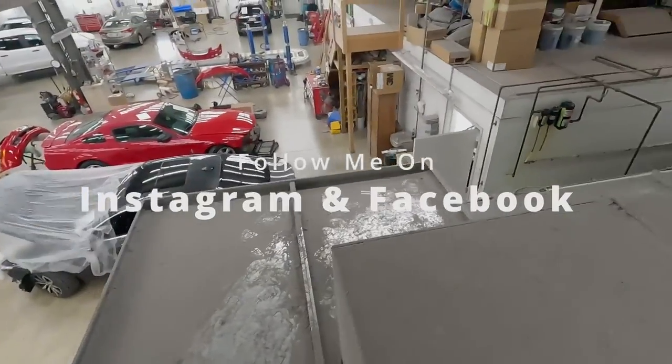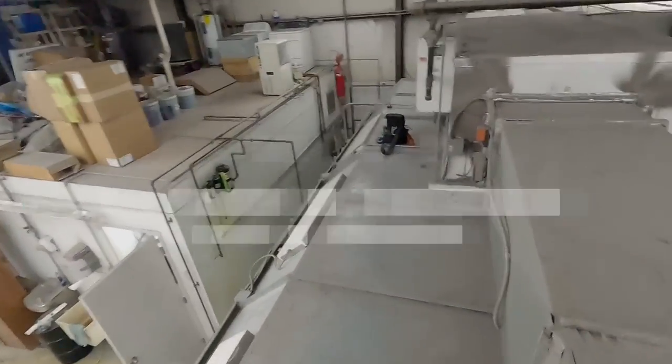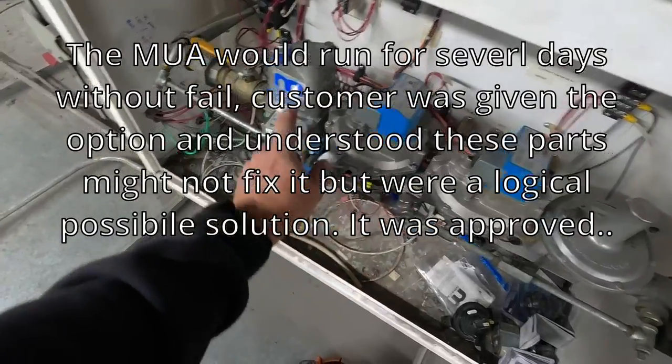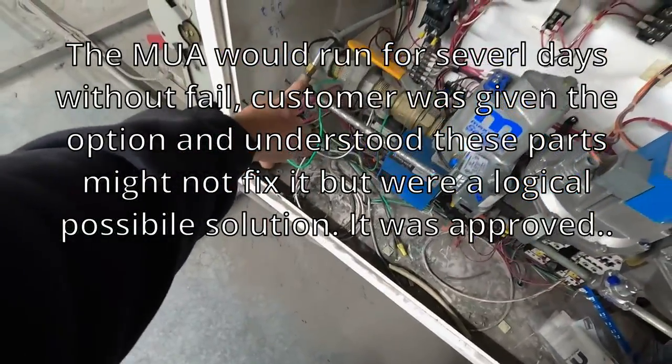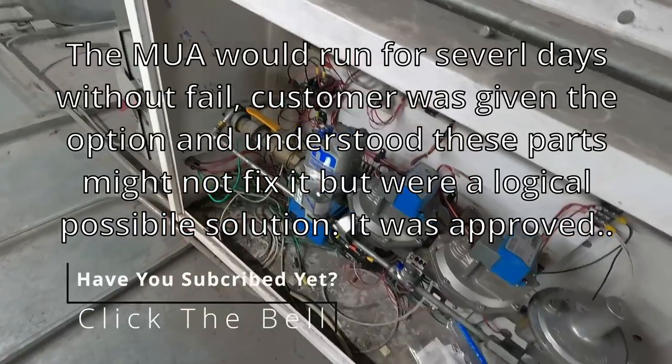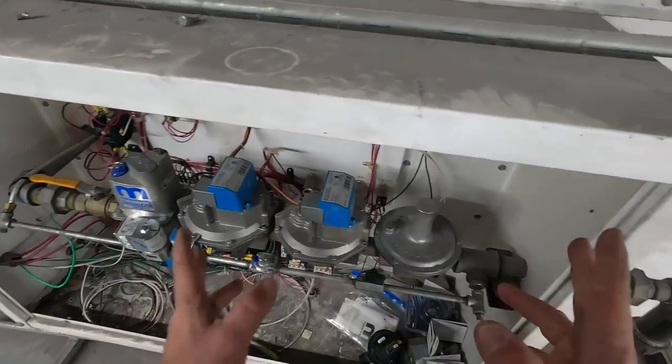All right guys, here's what I'm working on. This is a paint booth and it's a make-up air unit. What I ended up doing is I replaced the regulator here and the solenoid, added a T down here so we could check pressure, checked my differential, had some problems with the pressure switches — I was kind of all screwed up. This is an older one.